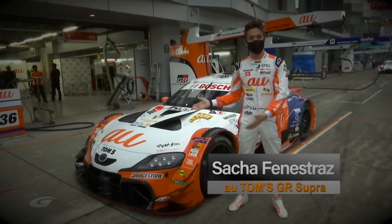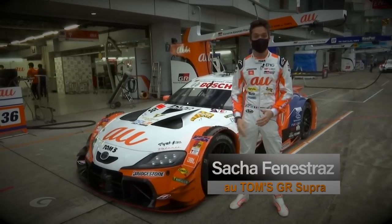Here's Sasha. Today I will explain to you how the Supra GT car works.